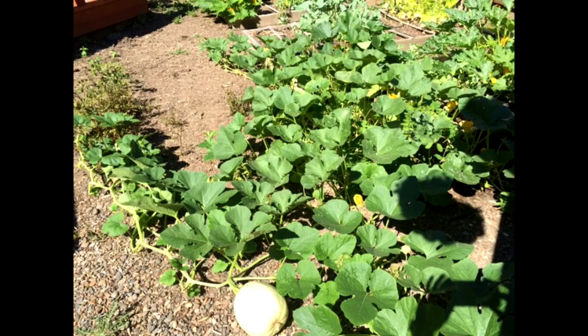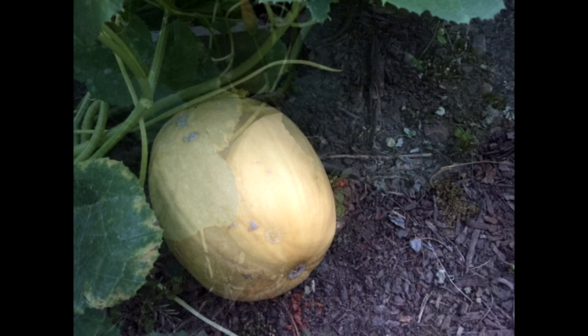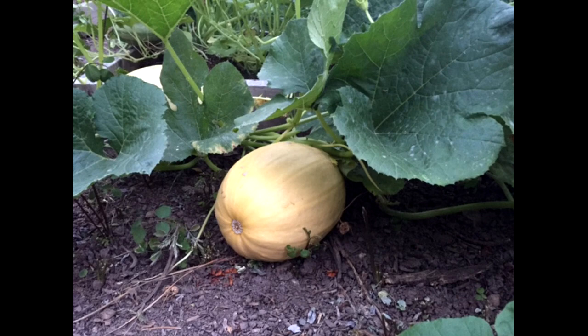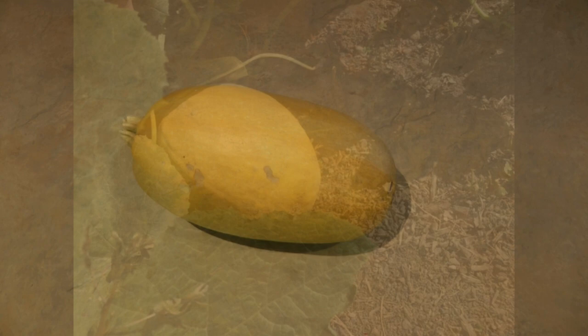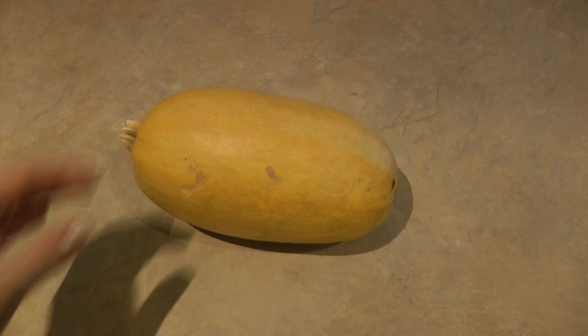Hi, it's AlaskaGranny. Did you realize that spaghetti squash is a winter squash? To know when it's ripe if you grow it in your garden, you want to watch for it to turn from a soft creamy white into a golden yellow — make sure there's no green left on it at all. Then scratch the rind: if your fingernail can pierce the skin, you need to let it ripen a few more days. You should not be able to pierce the skin with your fingernail.